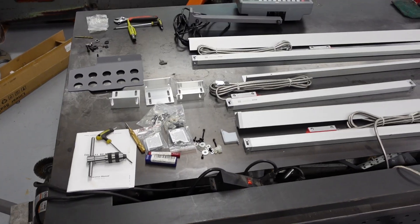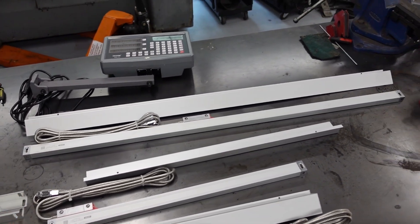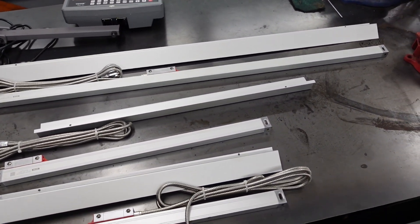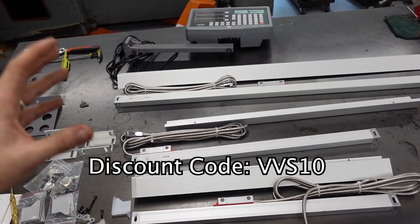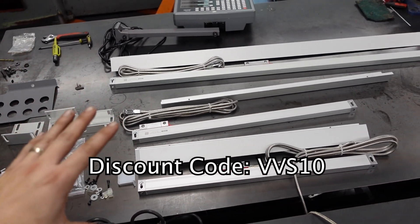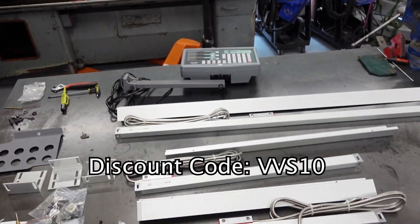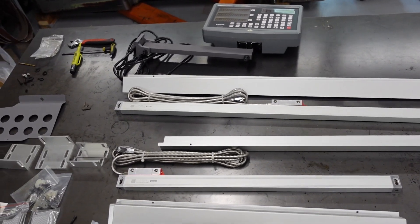Today we're going to be installing this complete DRO or digital readout kit from the sponsor of today's video, which is VIVOR. VIVOR is a company that makes thousands of different tools — everything from machining to woodworking to heat presses for clothes and all kinds of stuff. I'll throw a link in the description to this exact kit. They come in a bunch of different sizes too, for a smaller mill, a lathe, or other machinery. Huge shout out to them for sponsoring this video.